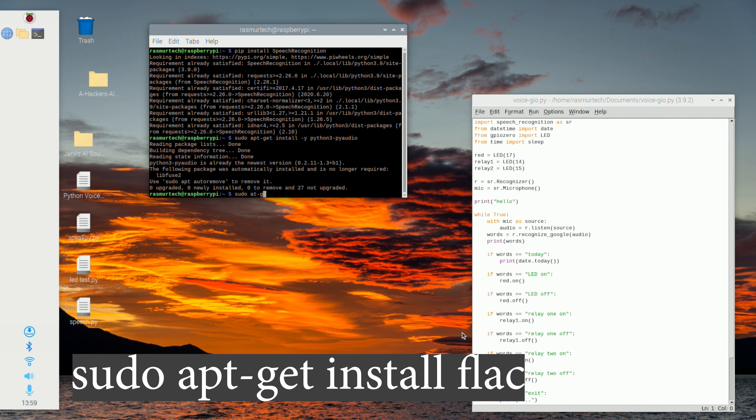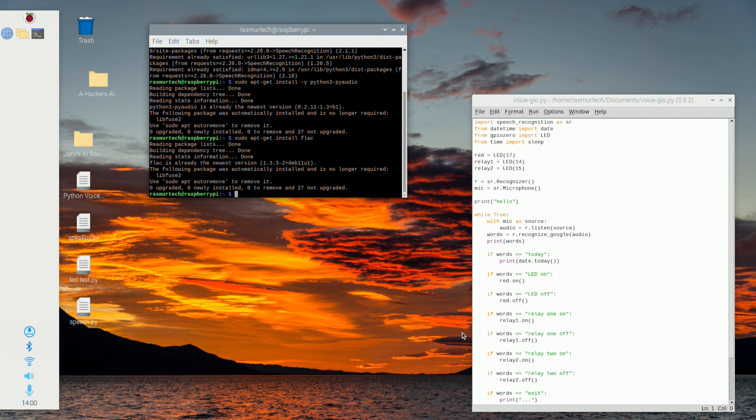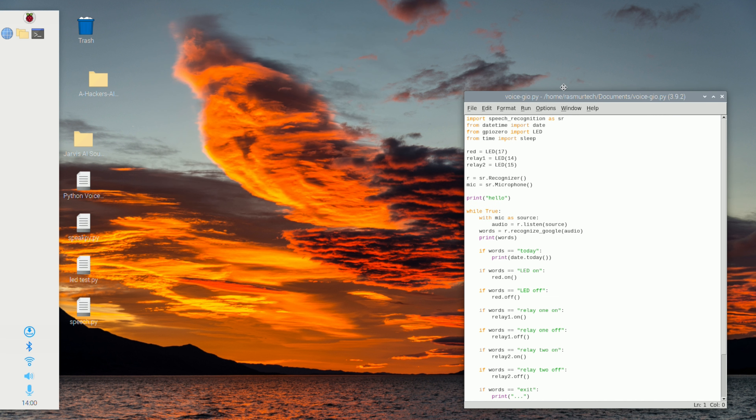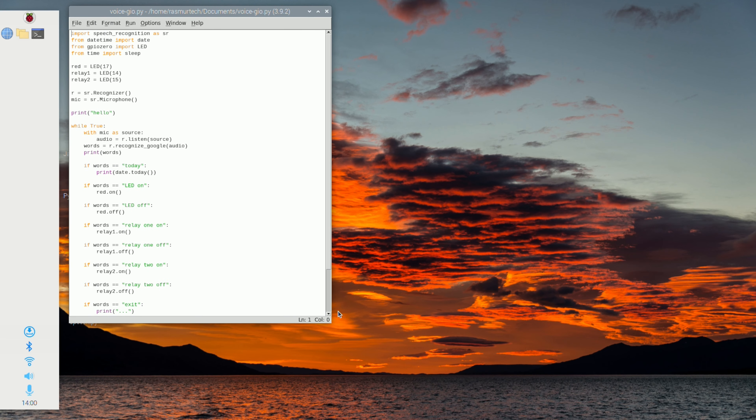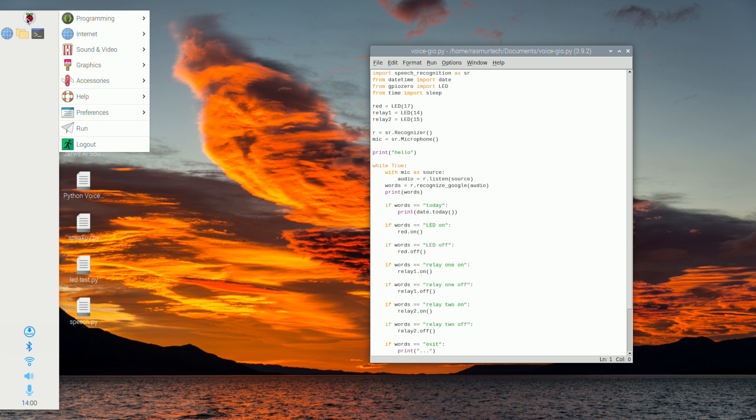Now the next step is to install Flac. Flac is Google's tool that converts our spoken words into text, so it's very important for this project. Type in 'sudo apt-get install flac' and hit Enter. Let it do its thing, and once everything's done we're going to test out the program to make sure it works.